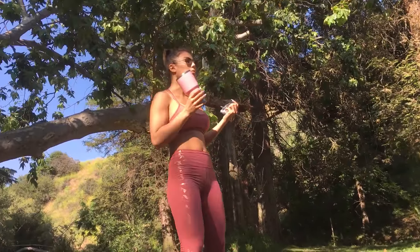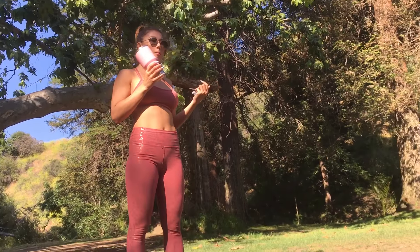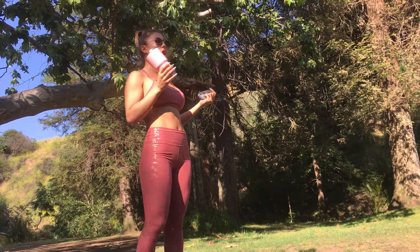Exhale, Uttanasana. Inhale, Anjanasana. Exhale, Chaturanga Dandasana. Inhale, Upward Dog.